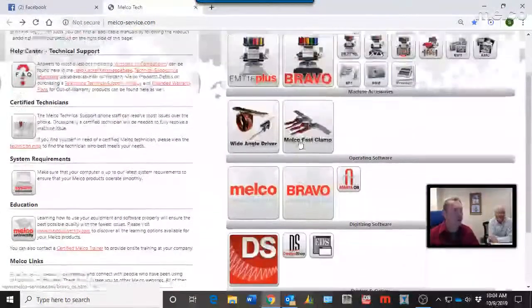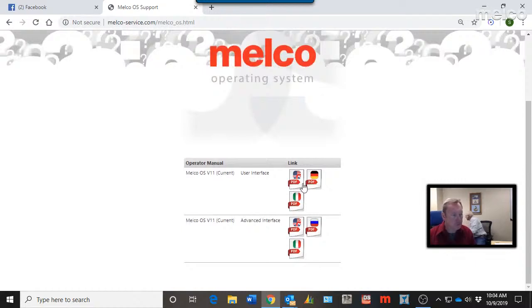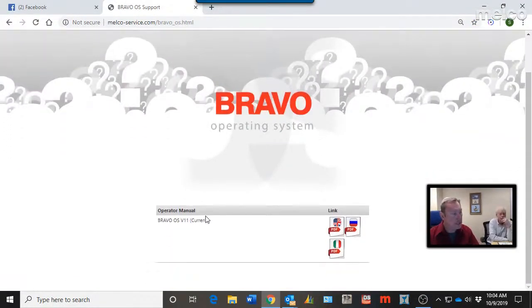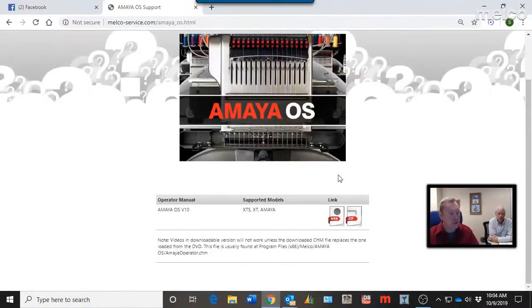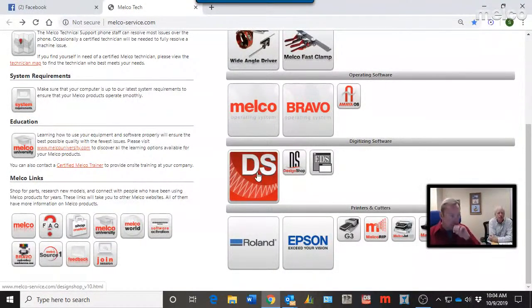A few other things on this page: under Operating Software, Melco OS shows the advanced interface and user interface for the software. Bravo OS covers how to run the Bravo machines. Amaya OS is generally used for XTS, XT, and Amaya machines. Design Shop information covers Design Shop 10 and 9, going back to EDS software. At the very bottom there's some direct-to-garment printer information.